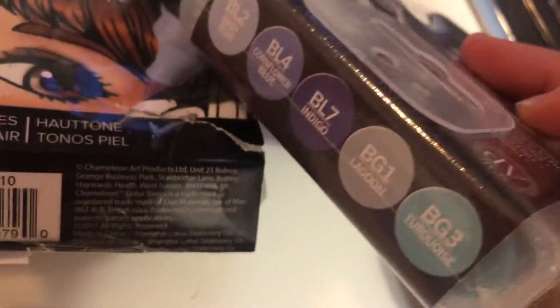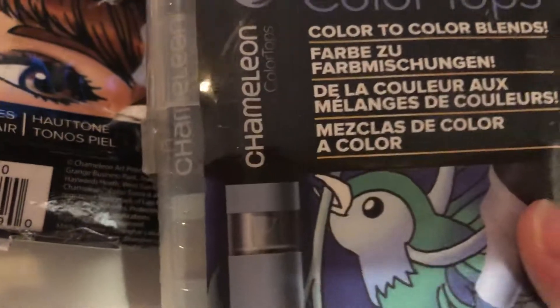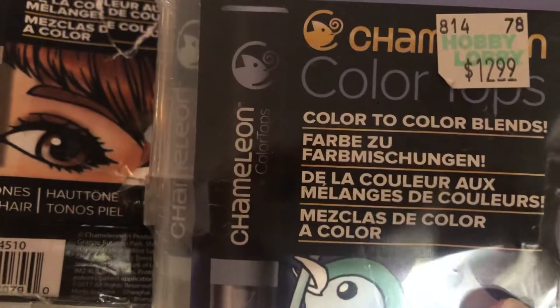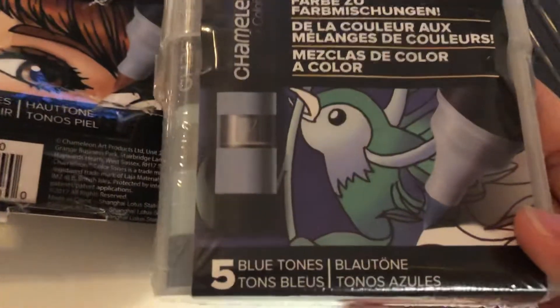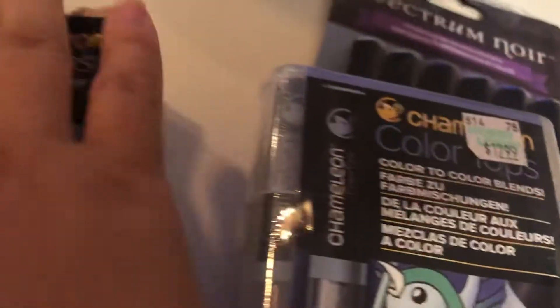Then I have — I can't see without my glasses, it just looks blurry — blue tones, skin tones, blue tones. And then we have some Spectrum Noir markers, which are also in the purpley-blue tones. These two are brand new, never been opened.